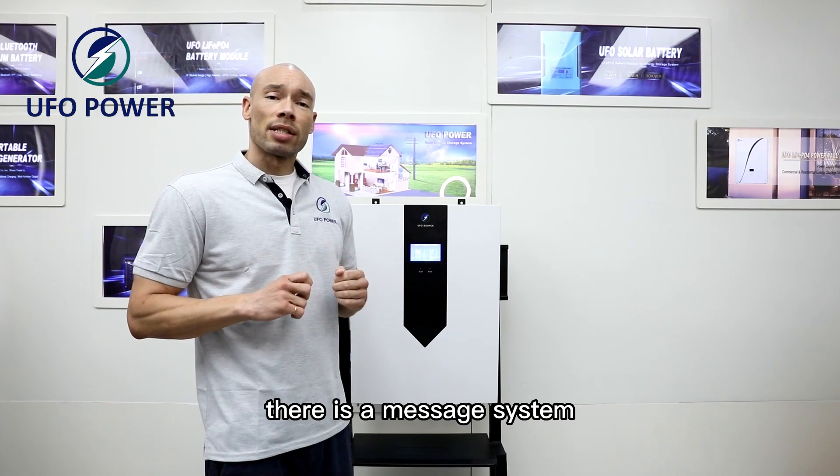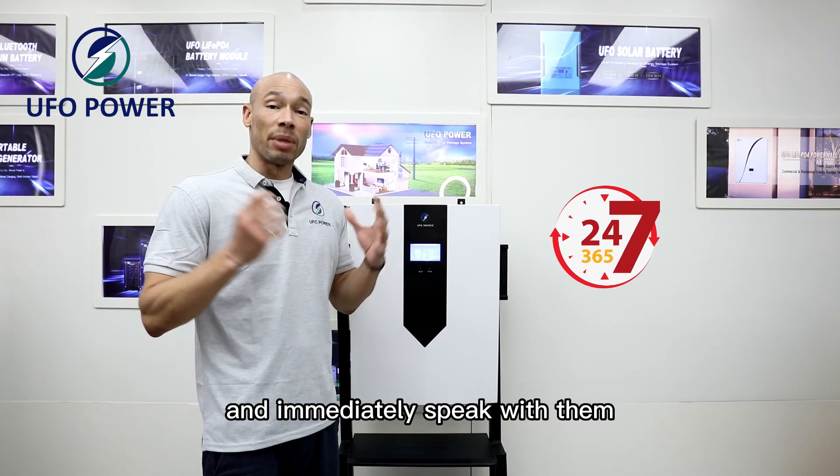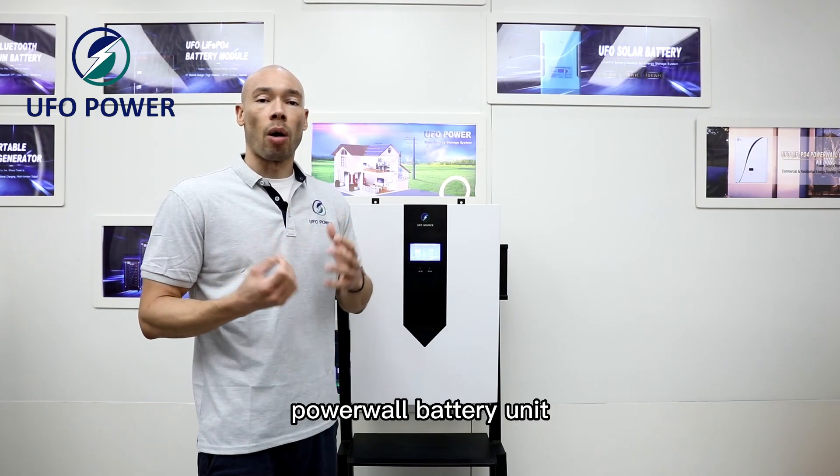Finally, within the app there is a message system where you can connect with someone and immediately speak with them about any concerns you have about your UFO Powerwall battery unit.